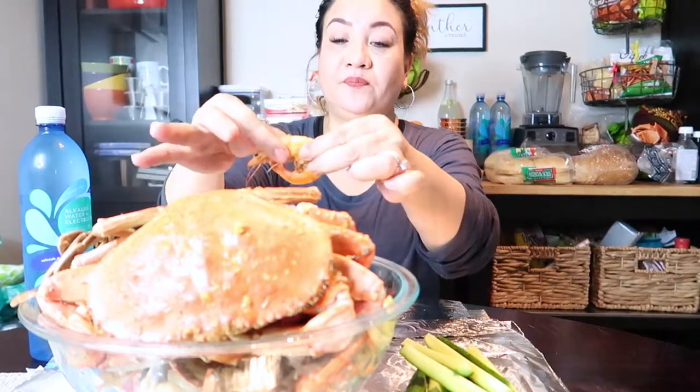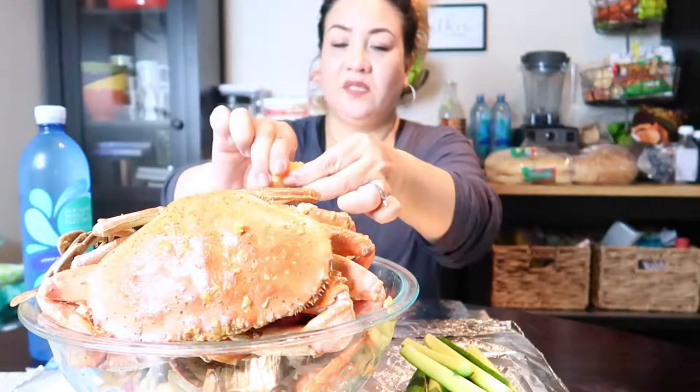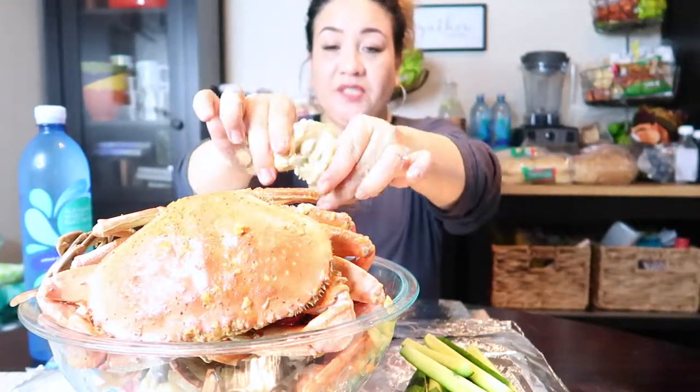I don't eat red meat or anything, but I love seafood once in a while. Hopefully you like watching this video. I think I overcooked the shrimp — sometimes when the shrimp doesn't peel too easily, that means you overcooked it. But anyway, it's good either way. This is a blue crab.